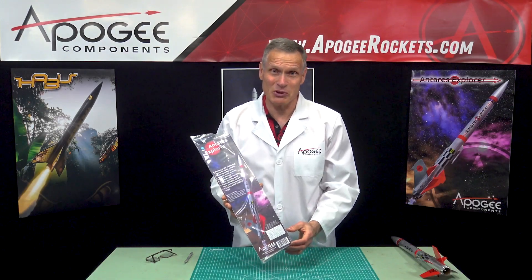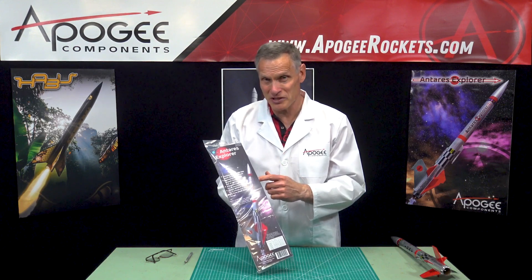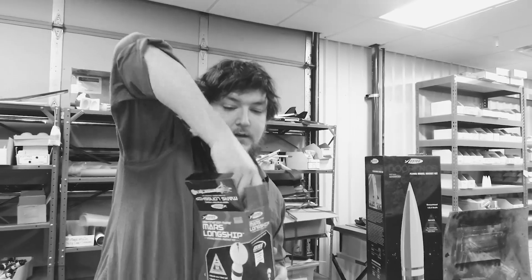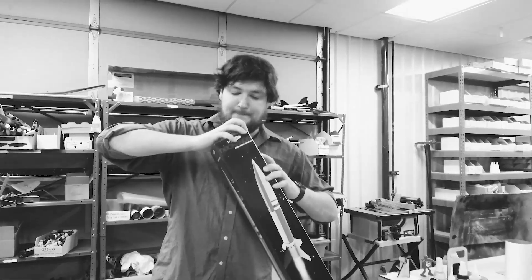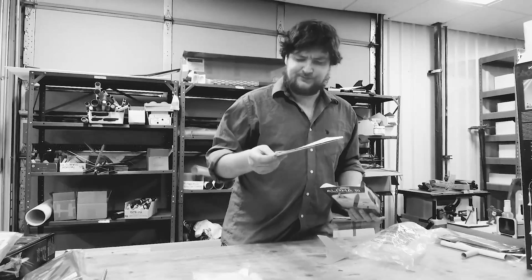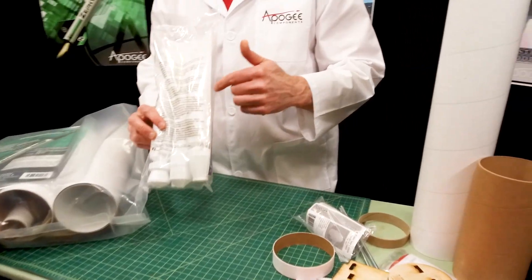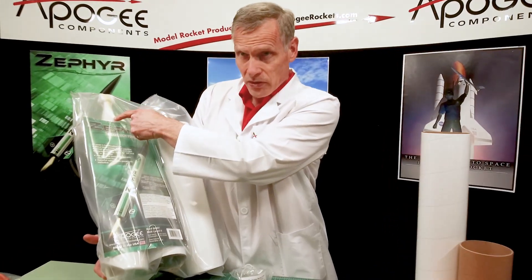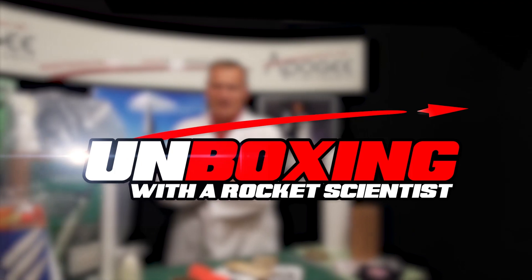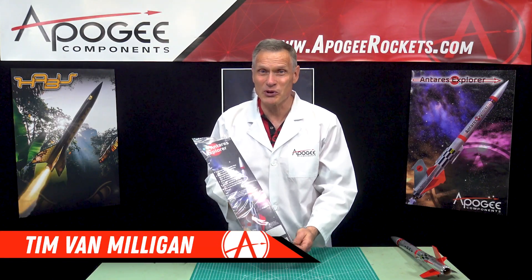In this episode of Unboxing with a Rocket Scientist, we're going to take a look at the Apogee Components Antares Explorer Model Rocket Kit. There are many unboxing videos for model rockets, but wouldn't you like a real rocket scientist's opinion of the materials and parts in the kit? Today, you'll find out the inside information so you know what to look for when you get a rocket kit. Hi, I'm Tim Van Milligan, and yes, I am a real rocket scientist.